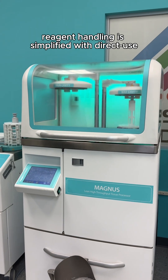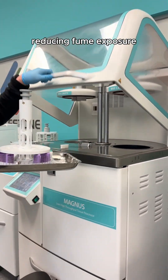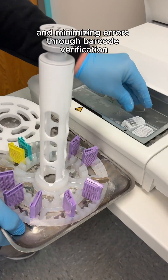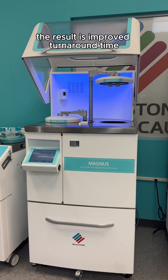Reagent handling is simplified with direct-use commercial jugs, eliminating decanting, reducing fume exposure, and minimizing errors through barcode verification. The result is improved turnaround time,